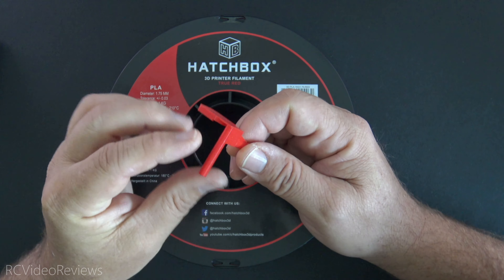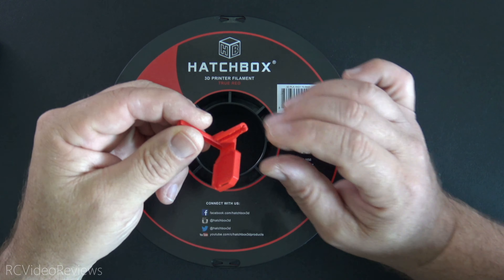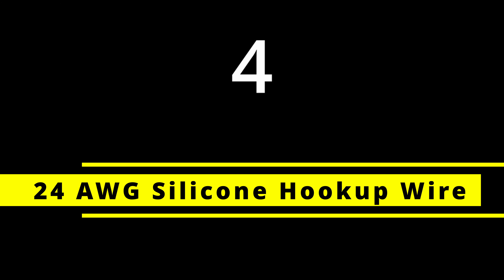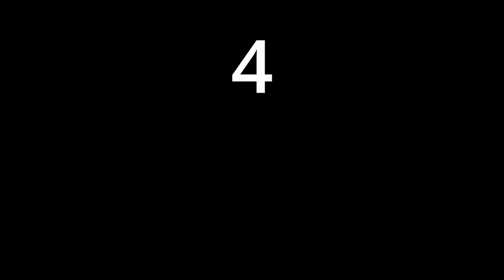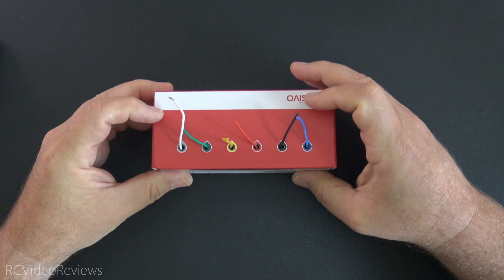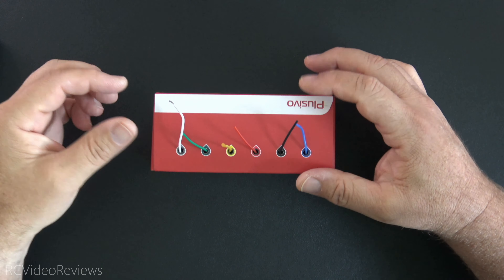Next on the list is Hatchbox Filament. I've printed with all kinds of other materials, but I wind up getting really awesome prints with this stuff every time I use it. I really like the Hatchbox PLA — this is in red. You've got to size it for your printer; mine is 1.75 millimeter and this is a one kilogram spool. You can get these on Amazon for about 21 bucks, so they're not the cheapest, but they always give me good prints. I never complain about prints I get from Hatchbox PLA.